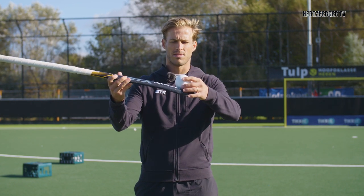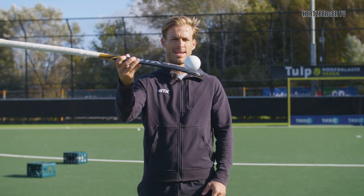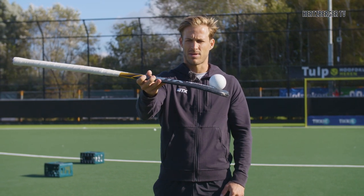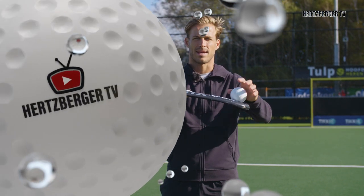Because every stick is different, the way that the ball balances on the back of the stick is different for each stick. So with my stick, this is about the angle that you need to balance it — some sticks somewhere like this, somewhere like that, some are even flatter. Try and find the right angle, and as you can see, if this is the right angle I want to have, then I know from now on that's the angle I need to balance the ball on the back of the stick.